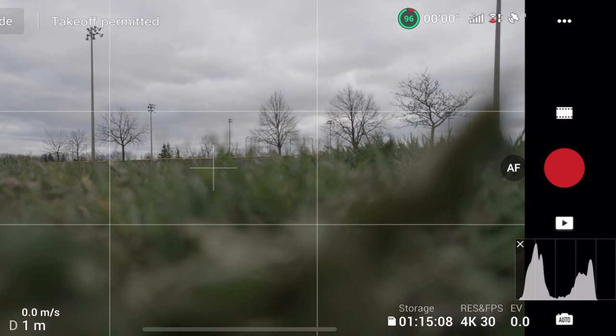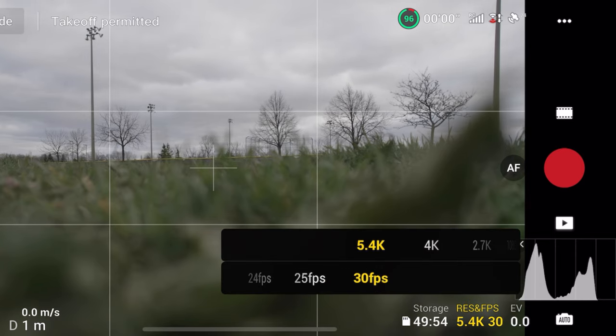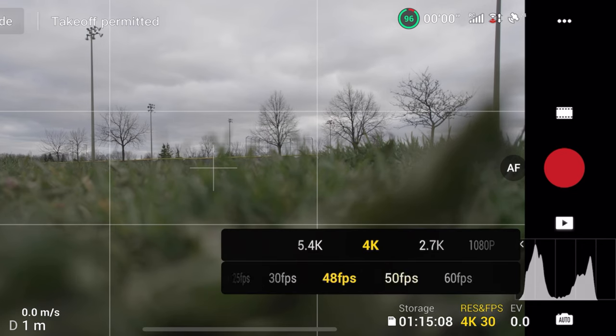A lot of things on the video side are going to be the same as the photo side — like pro mode, trying to keep your ISO always at 100, autofocus, and auto white balance. But with video, you have the option to choose your resolutions and your frame rates. If you're not planning to slow down the footage in post at all, I would always record at 5.4K at 30 frames per second on the DJI Air 2S. That gives you the highest resolution possible out of any consumer-level drone today, and you'll be able to crop in post without losing quality. If you're planning on slowing the footage down, I would always record at 4K 60, which is the highest quality slow motion rate on the Air 2S, and you can slow it down up to 40%.